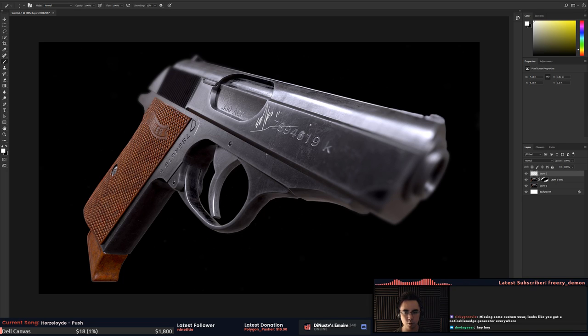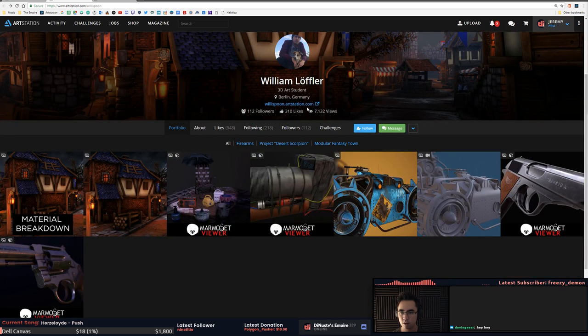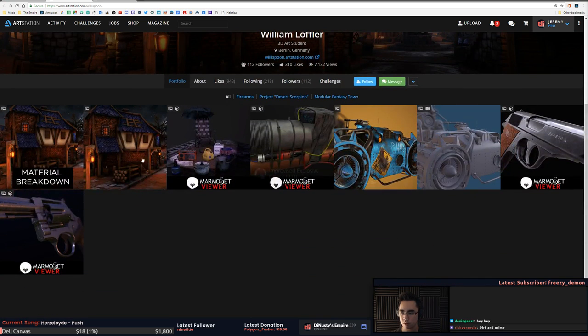If you want any tips on weapons I suggest talking to Ricky — that guy's crazy with his guns. So you're saying you're a 3D art student right now. I'm seeing environments, looks like a lot of props — like a diorama.